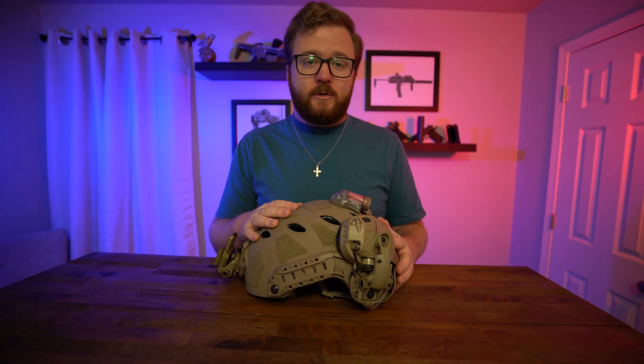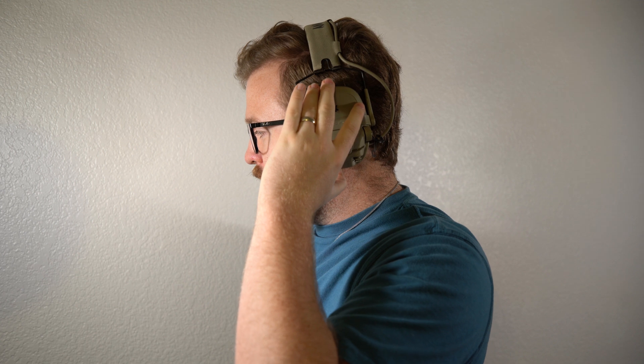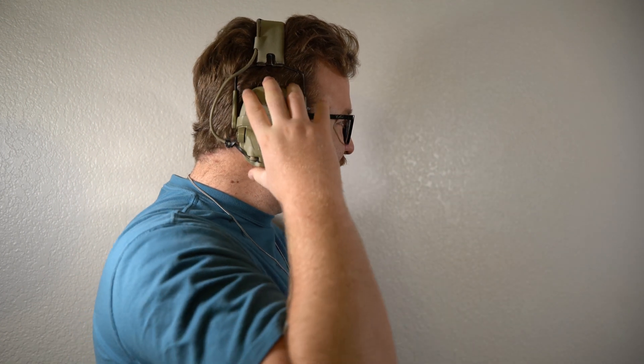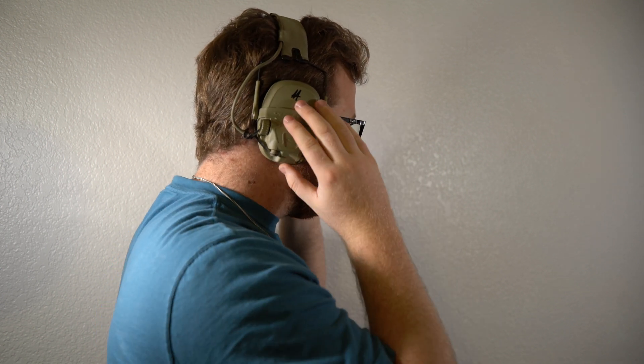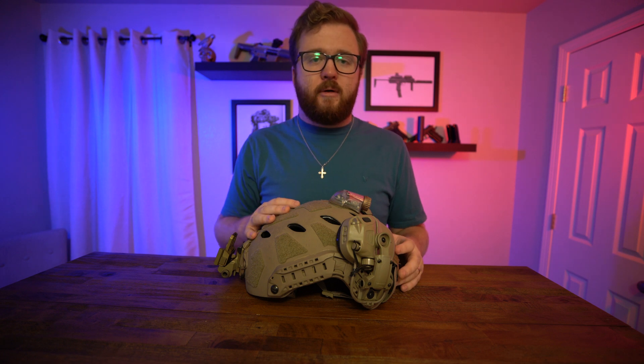As far as comfort goes, the ear cups are some of the best I've felt. They don't really get sweaty — the material seals in sound but doesn't get as hot as you'd expect. With a lot of ear muffs you feel like they're condensing sweat on your ears. It did get a little musty during a hot summer class, but it really wasn't a big concern.